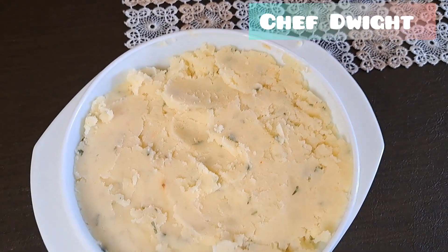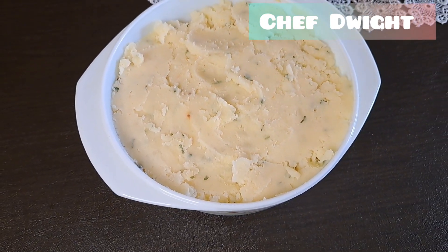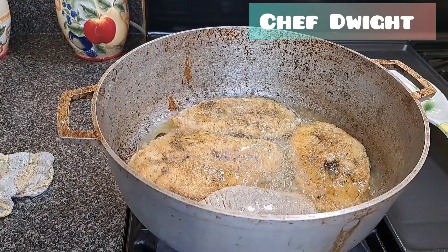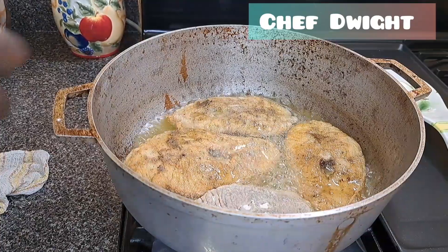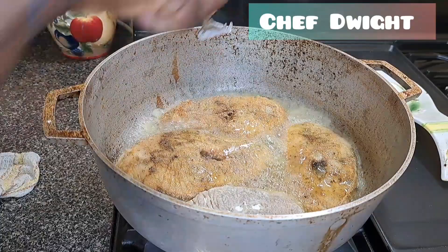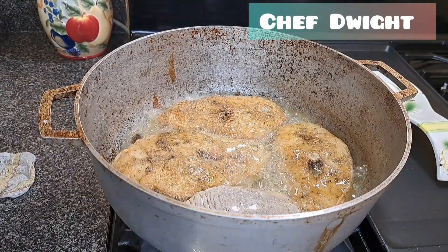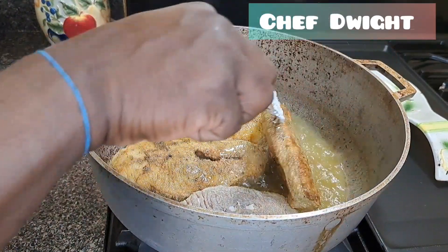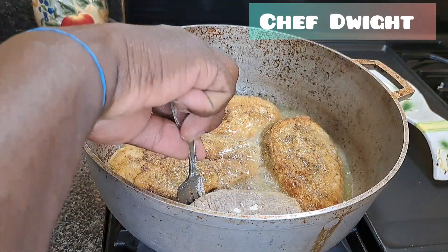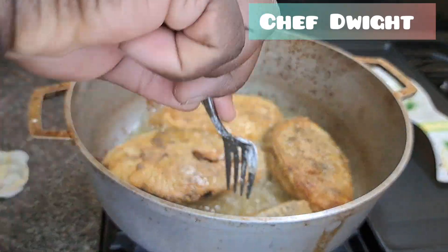I already prepared my mashed potato, so as I said I'm not doing any rice today. Just stick around till the end of the video and you'll see this amazing recipe. Time to look at the texture — we're good with that! Look at that. We're just going to get these up to the plate and set them aside.